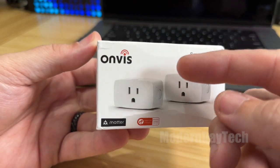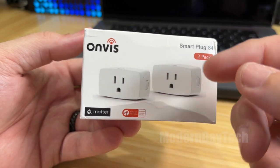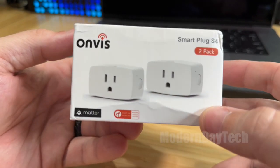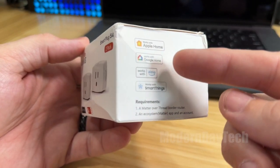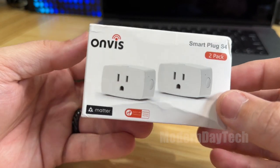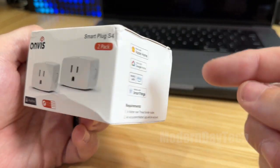Hey friends, it's Eric and today I want to do a quick unboxing of these brand new Onvis smart plugs. These work with Matter over Thread. So if you have Apple Home, which is my primary platform, Google Home, Alexa, SmartThings — as long as one of those have a brand new Thread border router, then you can use these with those systems.